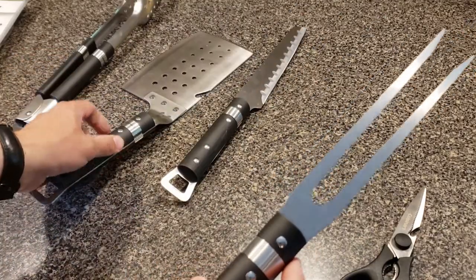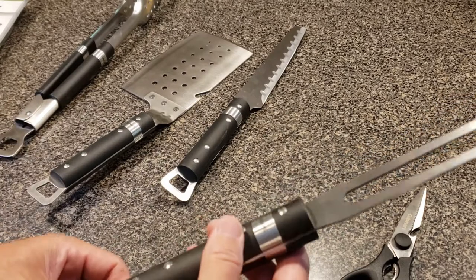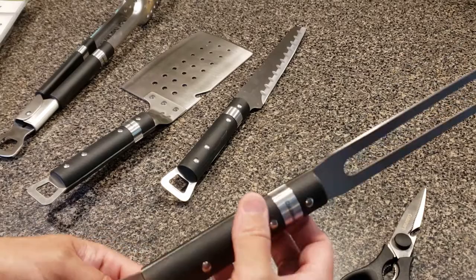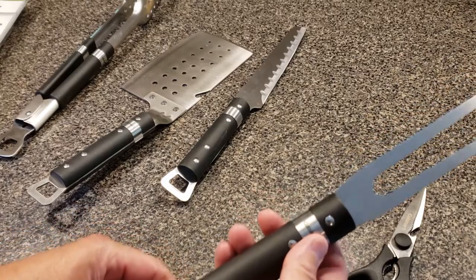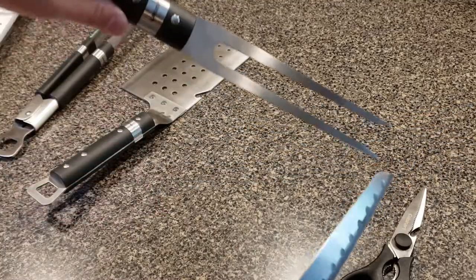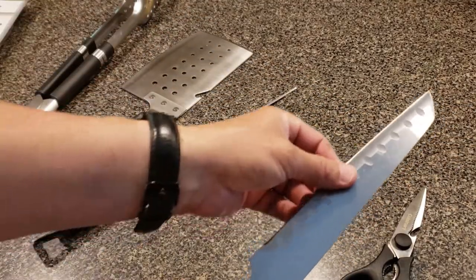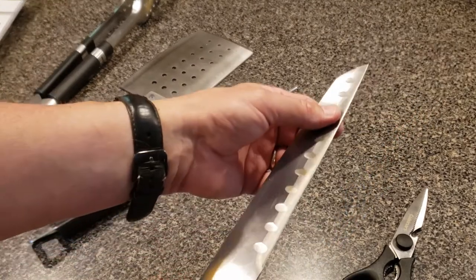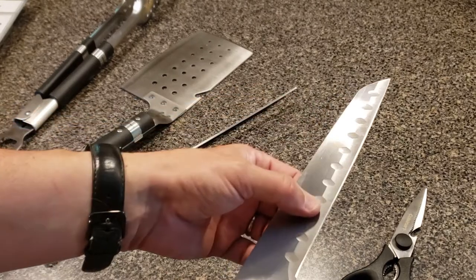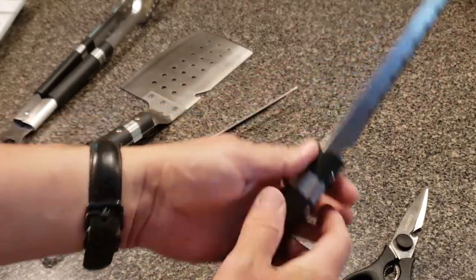This is their carving fork — it's long enough to hold the larger pieces of meat and keep your hands at a safe distance from some of the really hot stuff. Just a nice, useful piece of equipment. The butcher knife feels like cut steel. It has grooved blades for strength and also keeps food from adhering to the blade. Good handle, good balance on this as well.